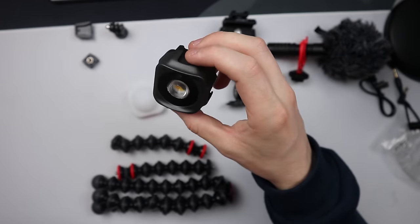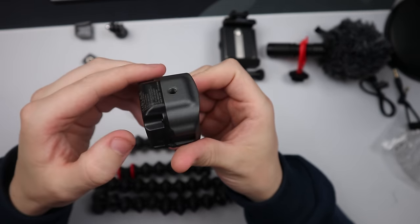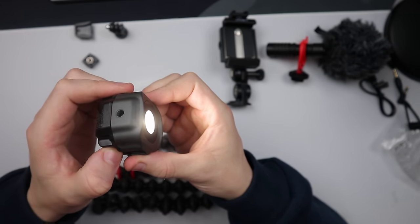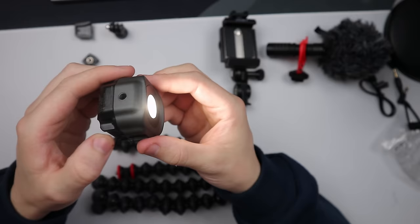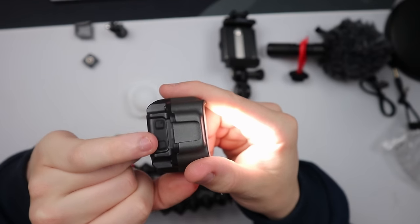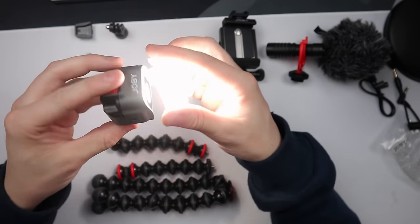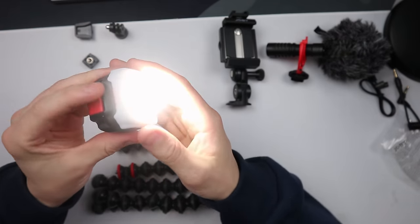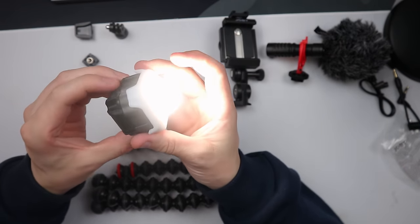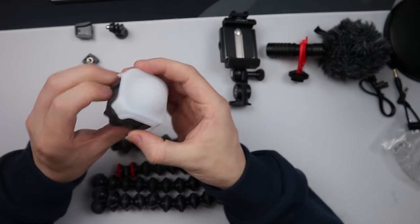Let's do a little light test. There are two buttons on the side: one to turn it on, one to increase brightness, and one to decrease it. That's at its lowest setting — and at its highest, that is a very bright light, especially for the size of it. Apparently this is a mini one — wow, that really is a beautiful light.